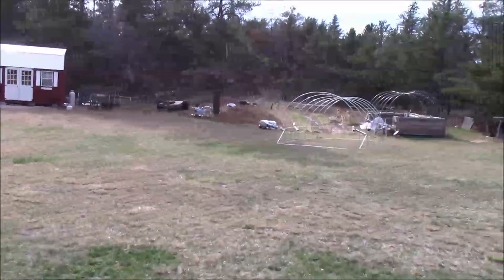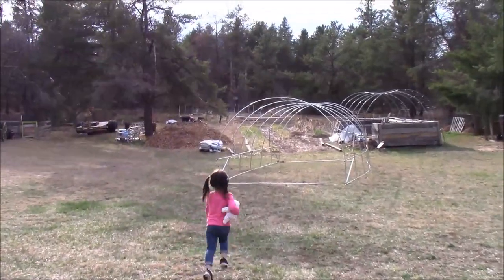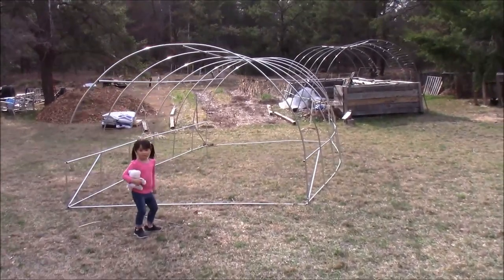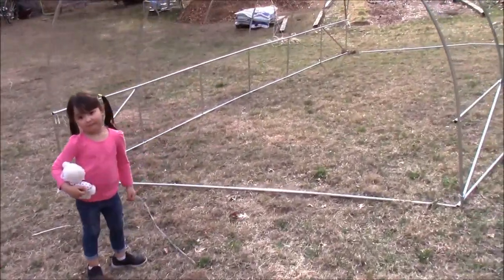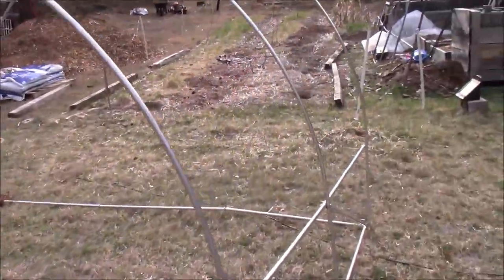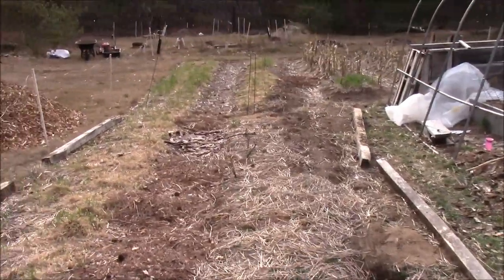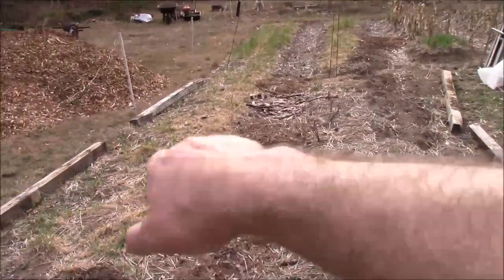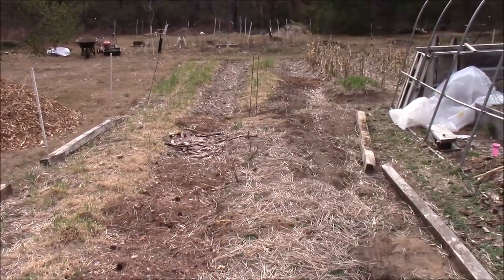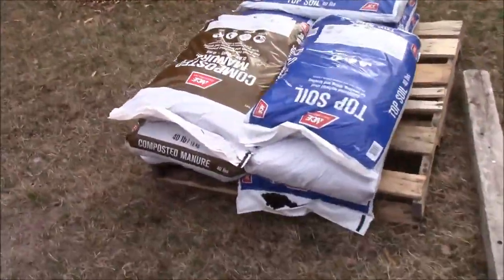Over here we bought a greenhouse on Amazon and it was absolute garbage — it self-destructed before we got it done, so that's got to be dismantled. I'm going to use the new scoop and take all the topsoil that we've amended through the years off of here, pile it up somewhere else, then take the tractor and level this ground out and finally have a level garden.